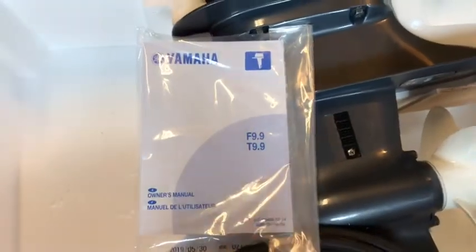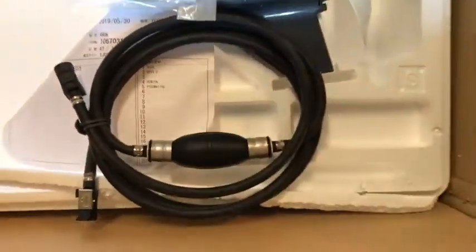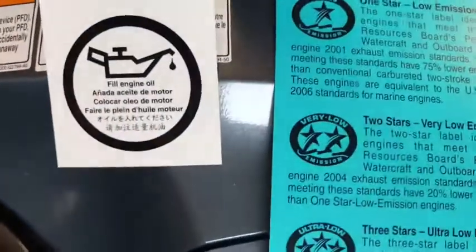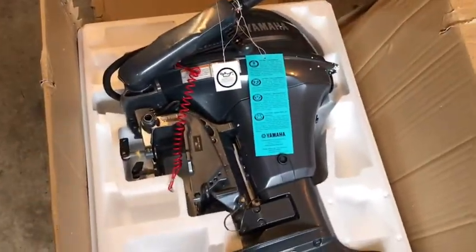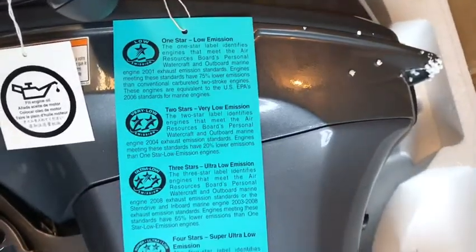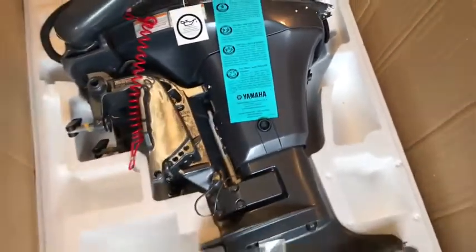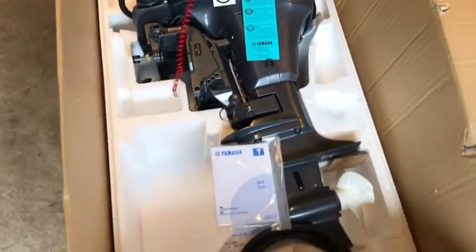Unboxing it a little bit more — found some important things. First of all, the owner's manual, which is going to go through our break-in procedure on this engine. We also have our fuel line and primer bulb to prime the fuel. There are a couple of important notes right on the motor — first and foremost, fill engine oil. This is a four-stroke 9.9, and it is a newer low-emission Yamaha outboard, so a little bit friendlier for the environment than previous generations and a lot better than the two-stroke variety.